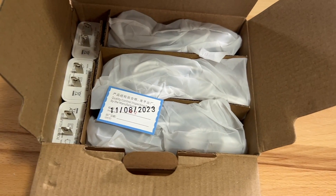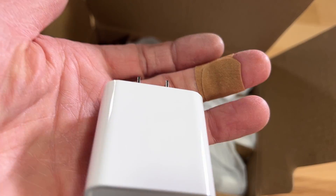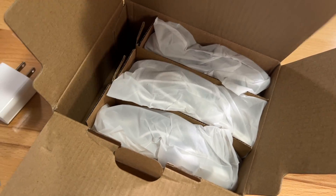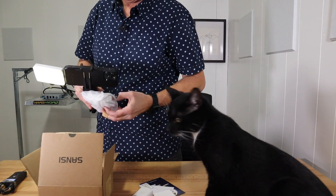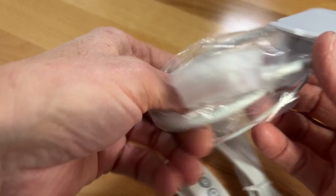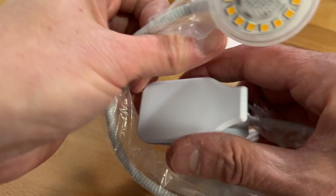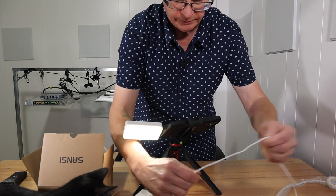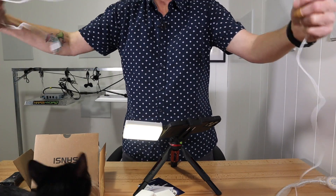I've reviewed a lot of products from Sansi — they're pretty good. On the product page it says it's like a 4000K color temperature. There's the clip that goes on the side of the pot, and there's a pretty long wire here.